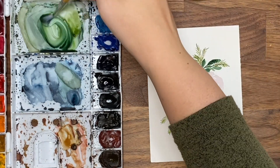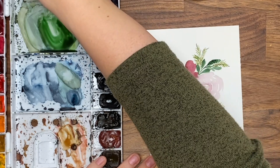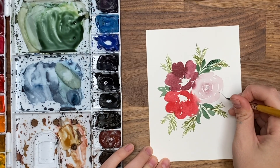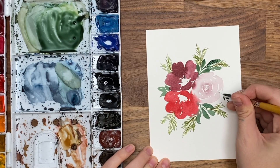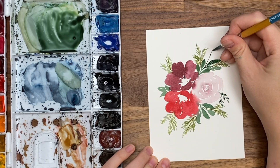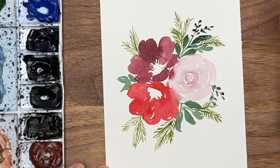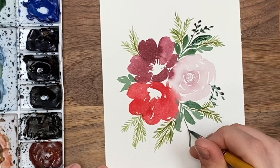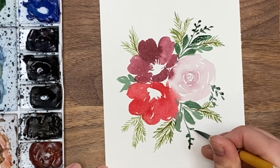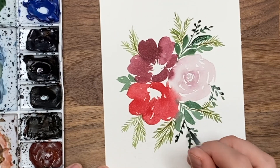I feel like we could do some more greenery too — maybe some smaller ones. Get our dark green again and do a stem with some smaller little leaves on it, just by gently tapping down with the tip of the brush, placing them wherever you think. Just some little fillers with the tip of your brush.